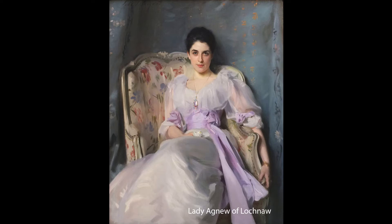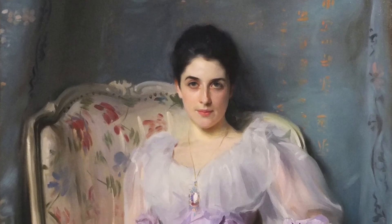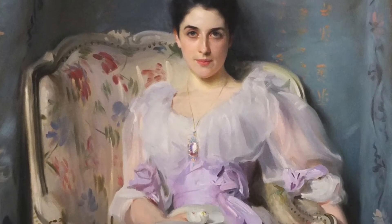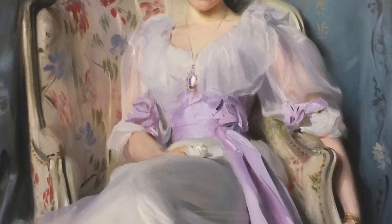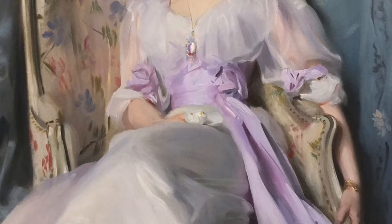Hey guys, so I thought that I will try and paint John Singer Sargent's Lady Agnew, as I've always admired his work and I really want to learn how he paints. One of the best ways you can learn is by doing studies of the artist's work — a kind of reverse engineering process to break down how the artist handles color, composition, values, and treatment of edges, which are some of the things that I'll cover in this video.